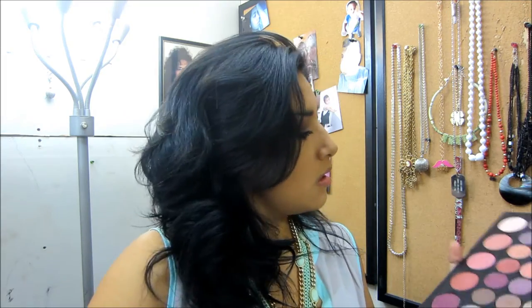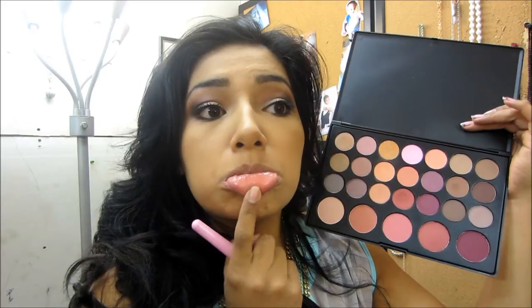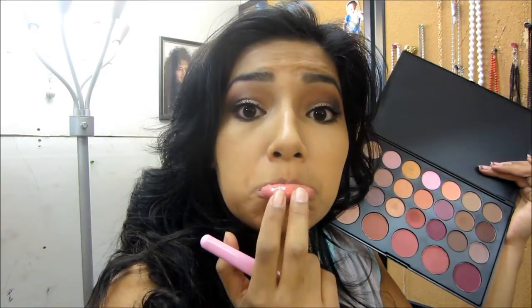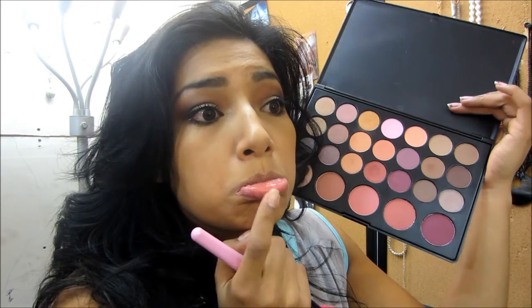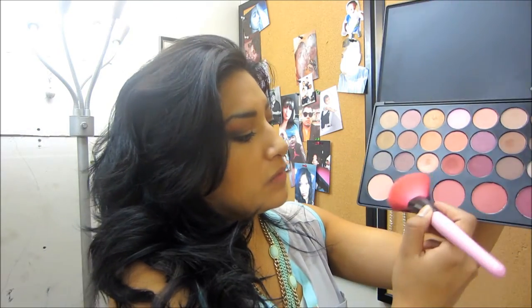You could just put it on with your fingers. I feel like it covered underneath my eyes pretty good. And to figure out what blush works best for you, the best color is always the color inside your lip — just a cute little trick. I can either go for this one or this one, but I'm going to go for this one right here.